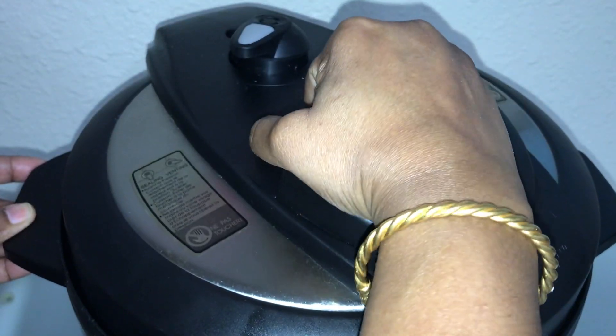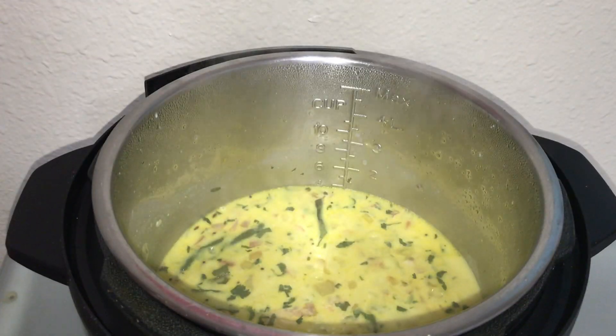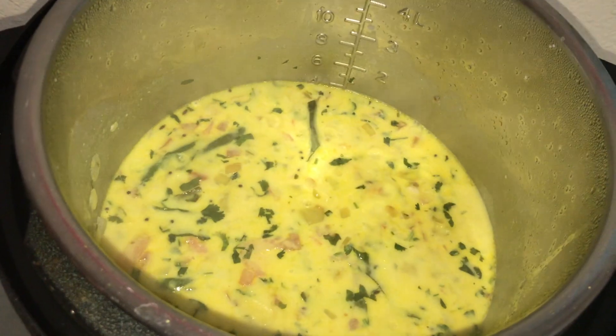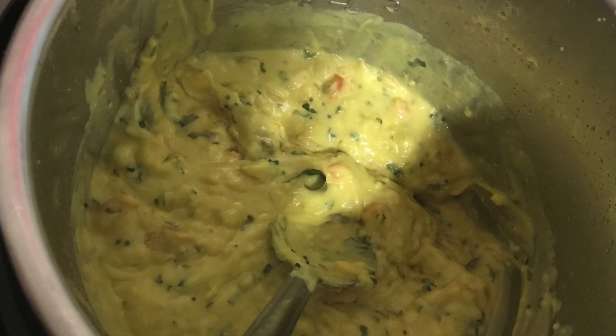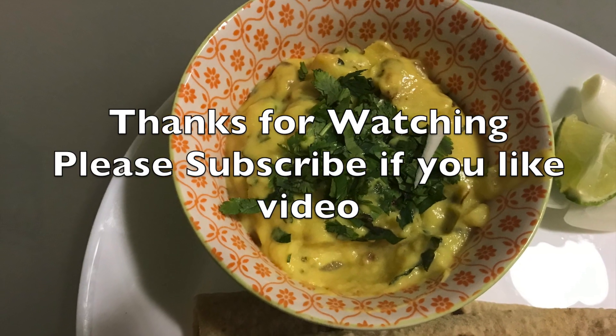Let us release all the air by switching to venting, then open it. Our chickpea porridge — Pitlo — is ready! The full process took about 12 to 15 minutes, making this a great recipe when you are in a hurry and hungry. If you have frozen chapatis ready, you can serve it with those too. Thank you for watching!